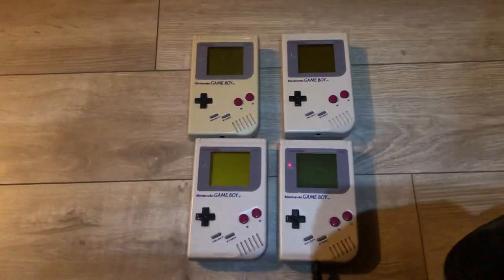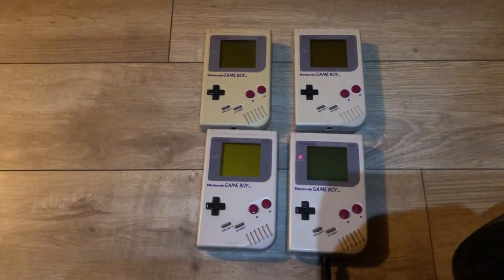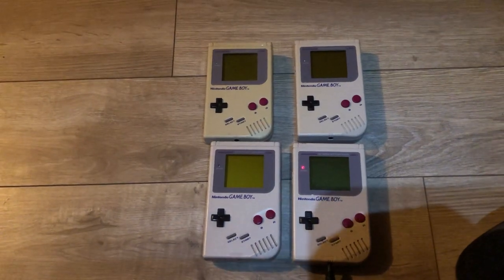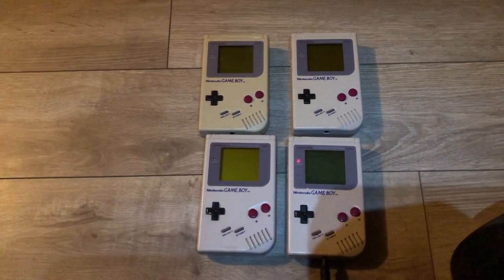I'm thinking probably around 500 bucks to get it. And that's really not making much, for all the parts and everything.